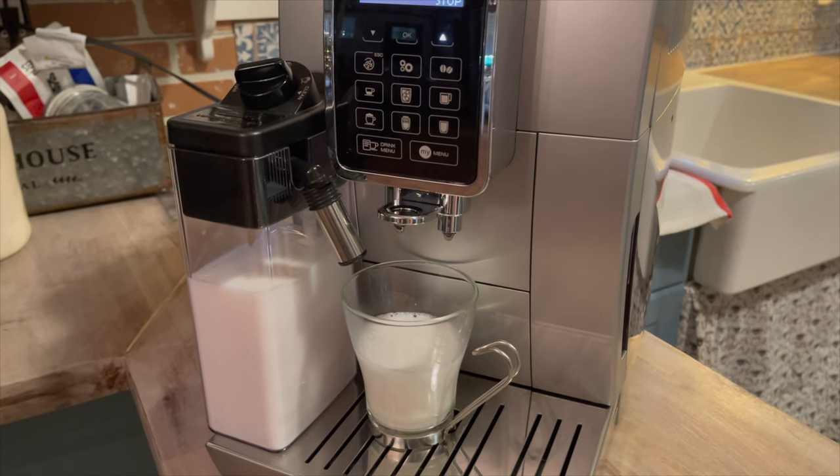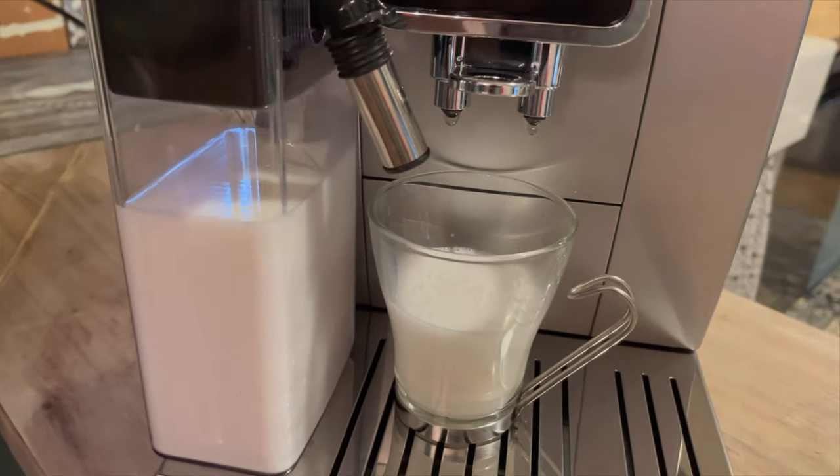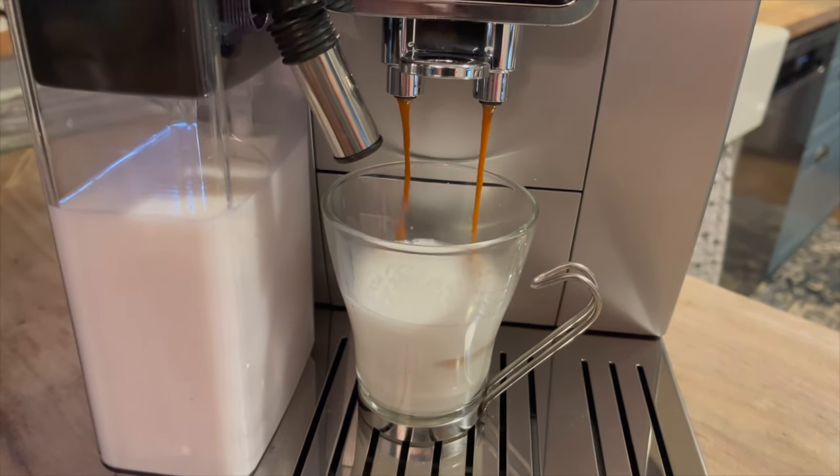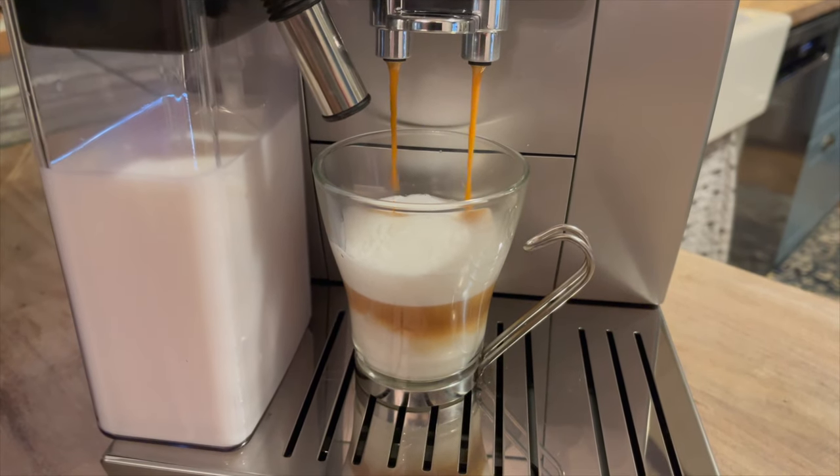The latte crema system at work — it is on max settings for foam, so you can see it has quite a head of foam on it, and it does a great job. This is just whole milk and you can see that it comes out extremely thick.